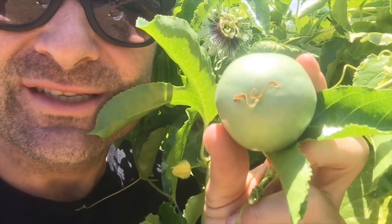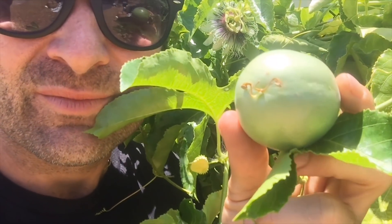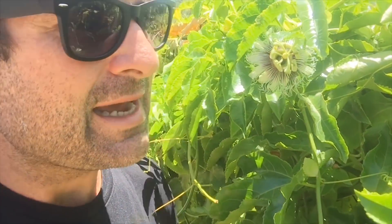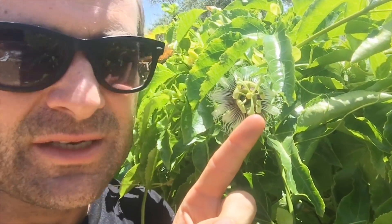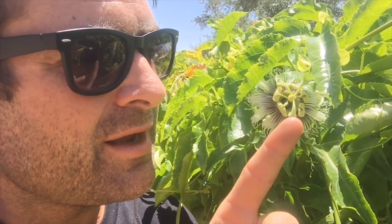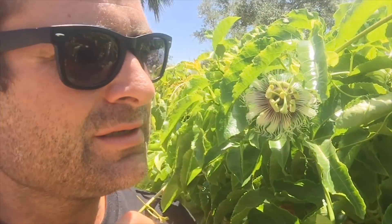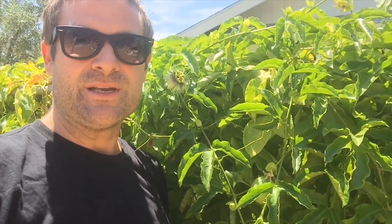I've got some flower and some fruit right here. If you notice on the bottom of this little fruit, you can see those three things on the bottom — that is actually these three things on the tip of the flower. There's a little ball right underneath those three, and that's the ball that develops into the passion fruit. And the passion flower, if it's not pollinated, definitely has some medicinal uses — I'm going to share that with you shortly too, so stay tuned.